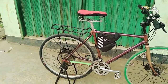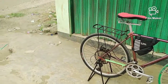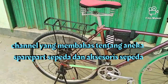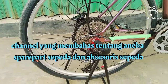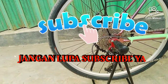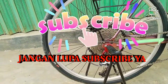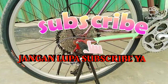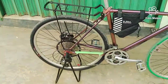Halo, selamat pagi. Kembali bertemu dengan channel Roda Rediki Bengkel Sepeda, channel yang membahas tentang aneka spare part sepeda, tool sepeda, aksesori sepeda, ban sepeda, sepeda bekas, dan aneka hal yang berhubungan dengan sepeda. Sebelum lanjut, yang belum subscribe silakan subscribe karena gratis, dan dengan subscribe Anda turut membantu berkembangnya channel ini. Yang sudah subscribe, saya ucapkan terima kasih.